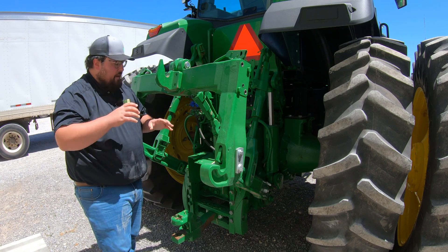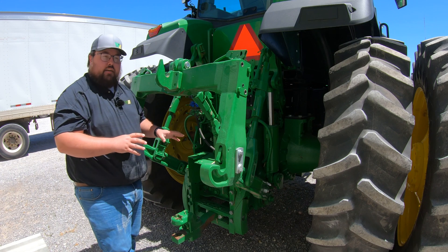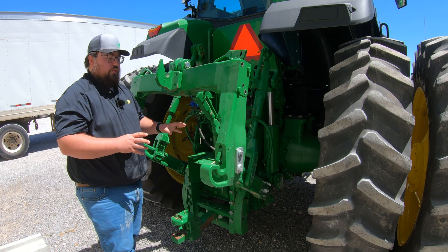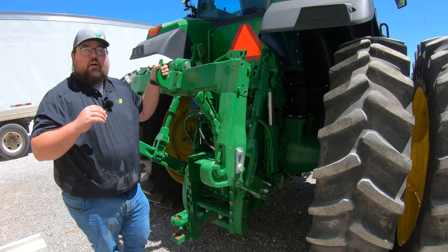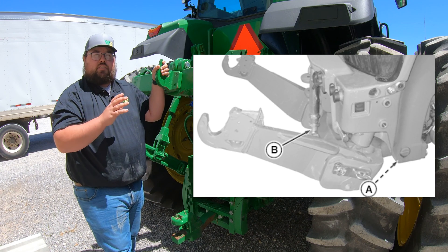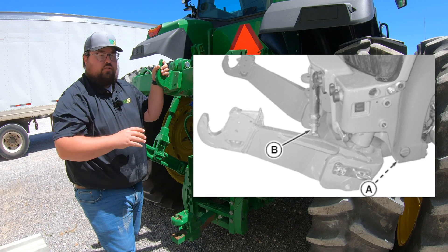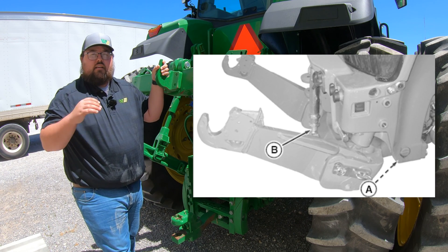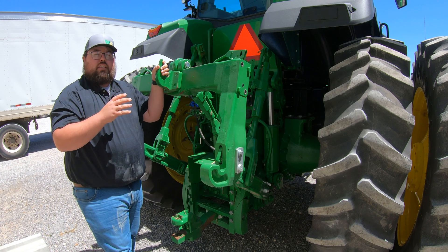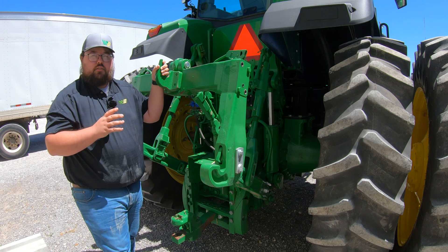There are going to be some exceptions — if you have different style hitches at the rear, maybe some different wagon hitches, you may have a few more grease points to check out. You may also have a front three-point hookup on these tractors, and if so you're going to have grease points on those as well. If you do have those, make sure you're taking care of them just like all of your other ones on the rear hitch.